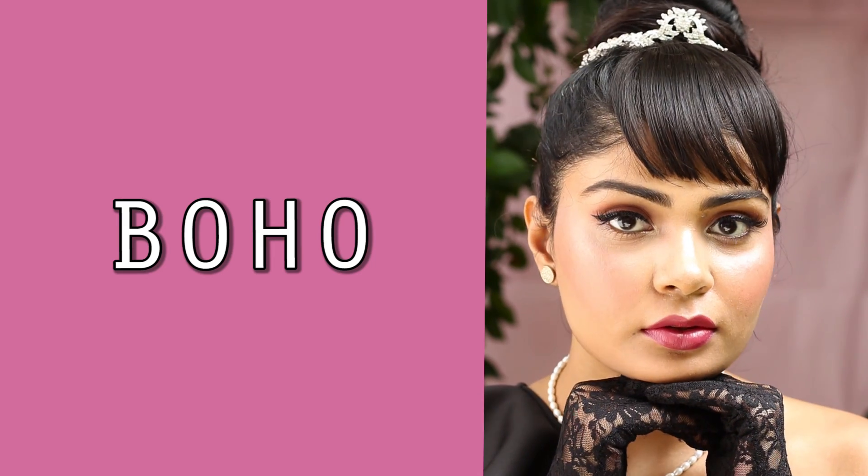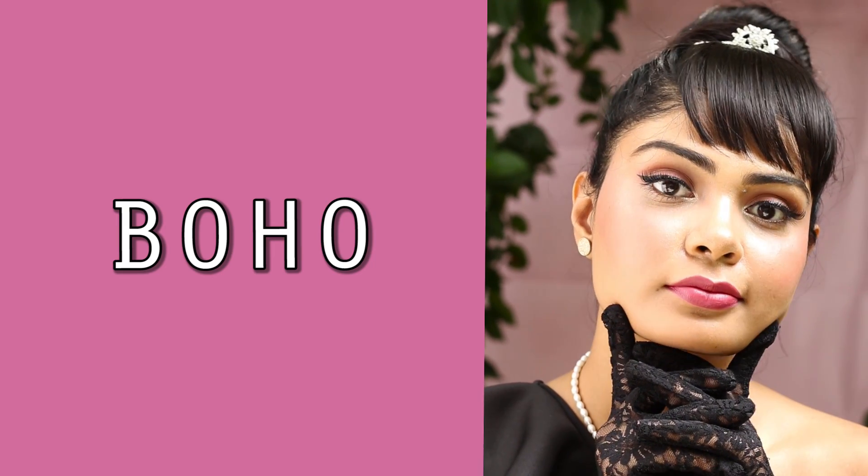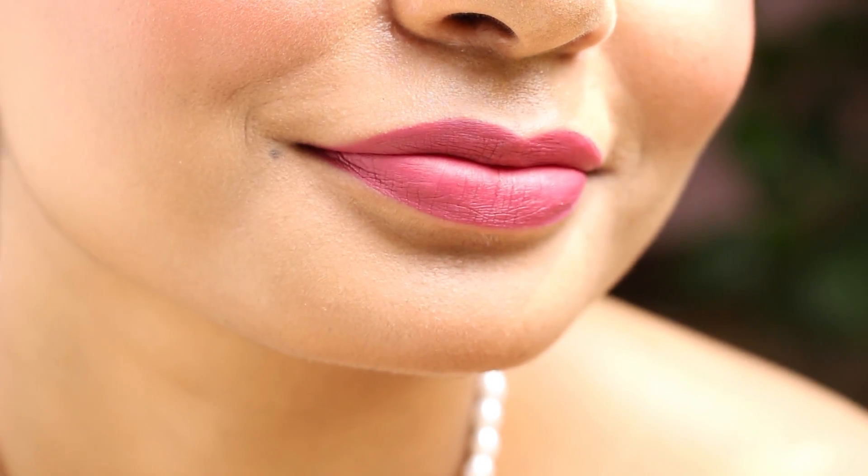This shade is Boho and it's a dusky rose pink shade inspired by Goa. I need to go back there — the last time I went I was really depressed and didn't enjoy it as much as I would have now. Personally, I'm not a big fan of this shade because we already have so many shades like these. It's nothing unique, nothing new.